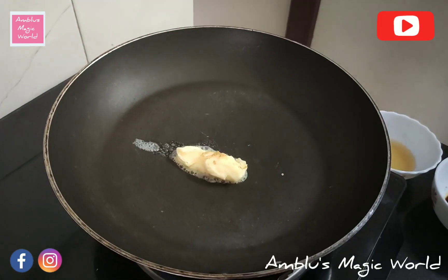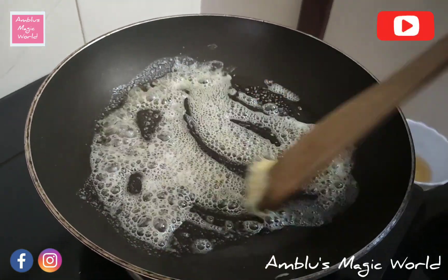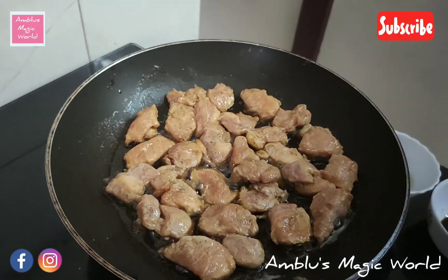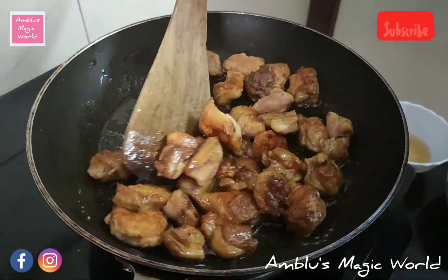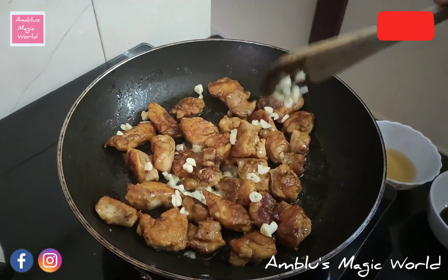Add 1 teaspoon of butter. You can use butter with oil — coconut oil or refined oil. Now add the chicken pieces. You can cook it well, making it a shallow fry. Then put in 1 tablespoon of garlic.